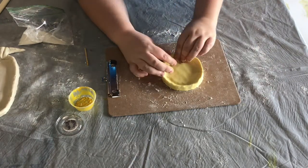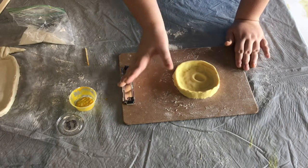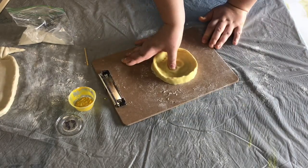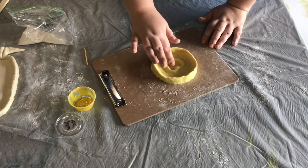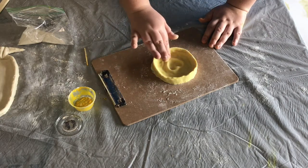Once you're happy with the overall shape of your bowl, it's time to add a shape into the middle. I chose to do a thumbprint heart. You just create a V with your thumb and then use your fingers to sculpt more of a point at the bottom of the shape, and you have a nice and easy heart.